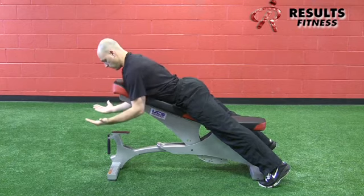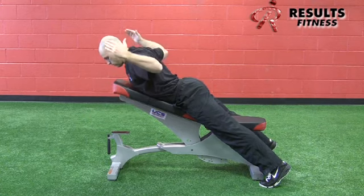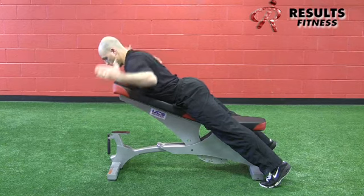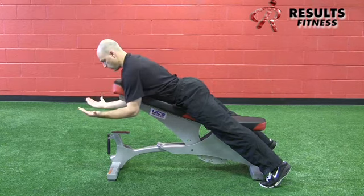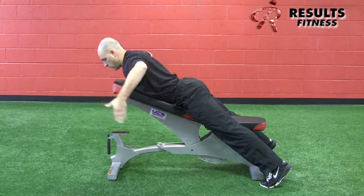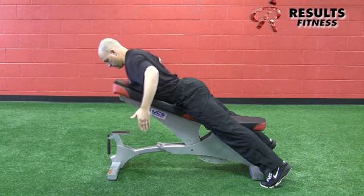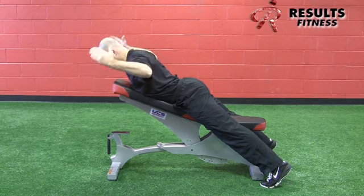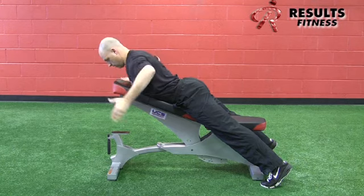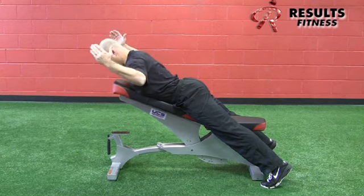Then go into the W: bend the elbows 90 degrees, pull the humeral joint to about 45 degrees in relation to the torso, and make a W motion as viewed from behind. For the L, hold the top of the W, bring the elbows to 90 degrees of abduction, then externally rotate — getting a static hold with the shoulder blades while externally rotating the humerus. Performing this on an incline makes the movement a bit easier than flat.